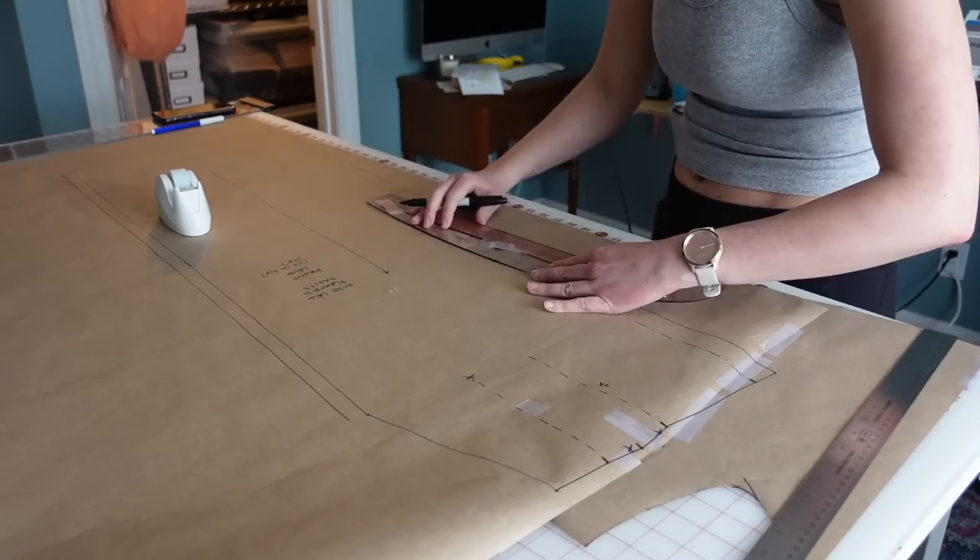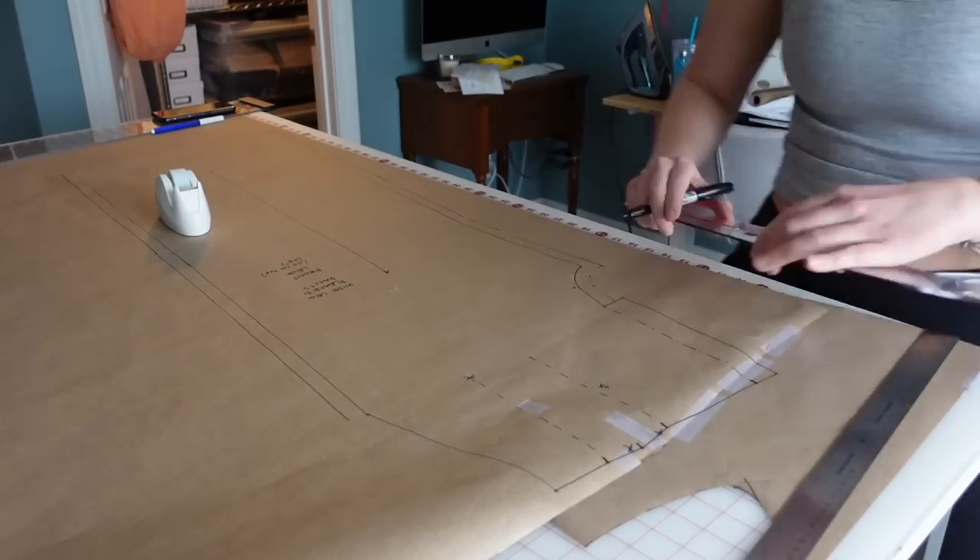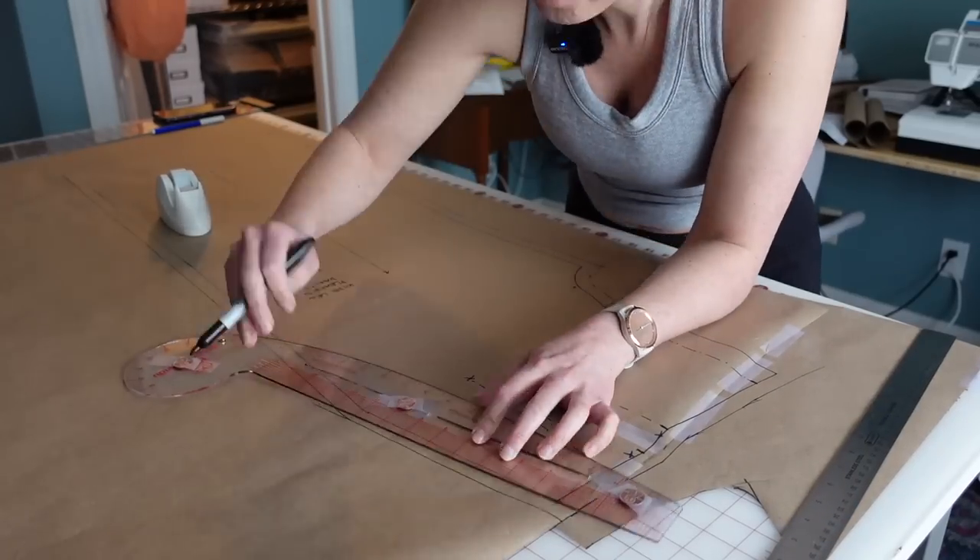I have another video on the channel where I made a little black dress using this kit — I'll link it in the description and in the cards above. So I spent a little bit of time this weekend drafting out the letter-low pleated pants pattern, and I only did the leg pieces. I'm actually going to reuse the pocket and the waistband from another pair of pants that I drafted — just a basic wide-leg pants pattern that I've shown you before.